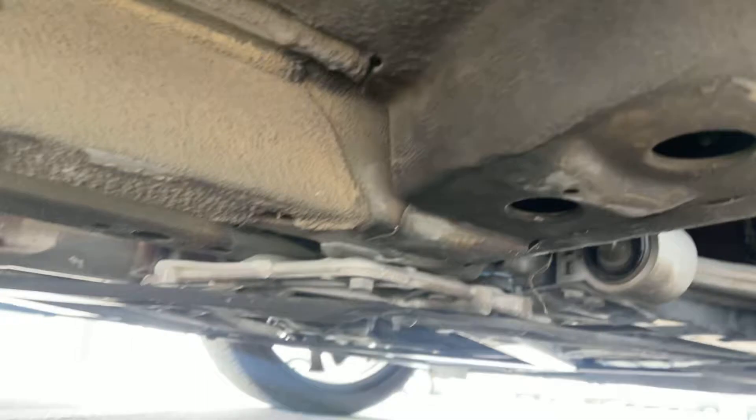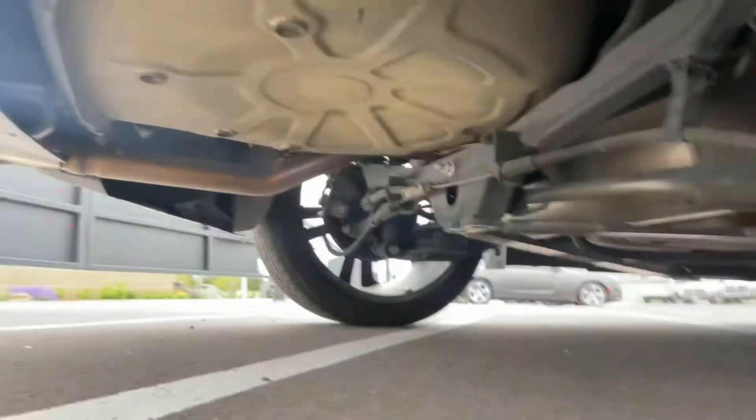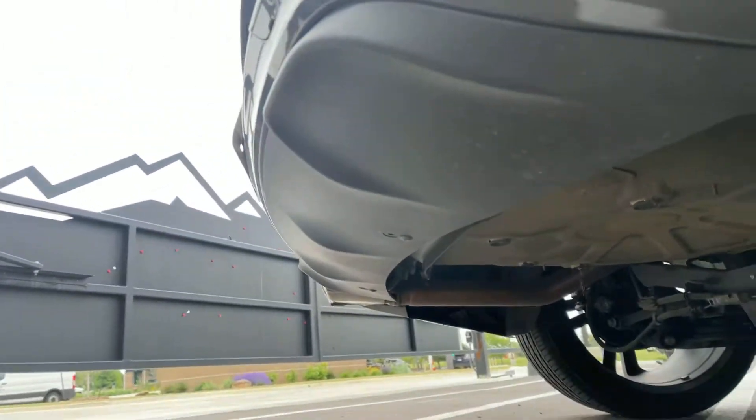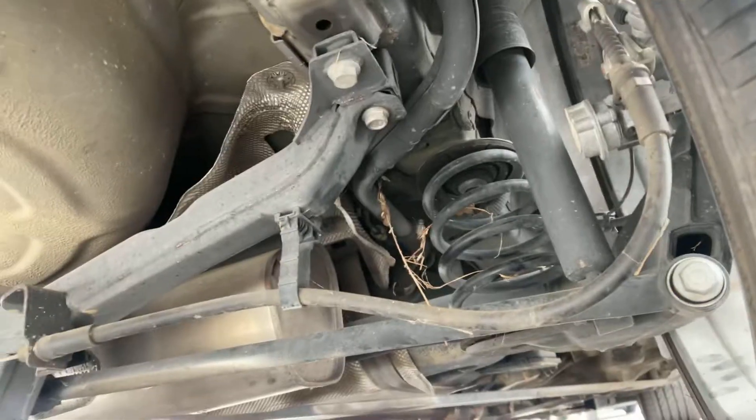The frame looks good. That looks fine. Everything looks normal — not all cut up and skidded up like most cases are. Everything looks good. Nothing looks messed up — everything looks nice and intact.